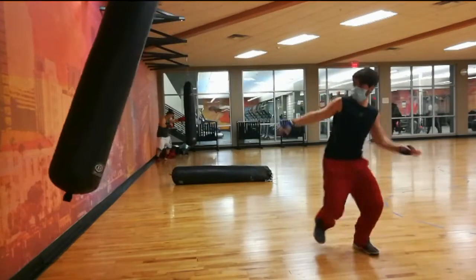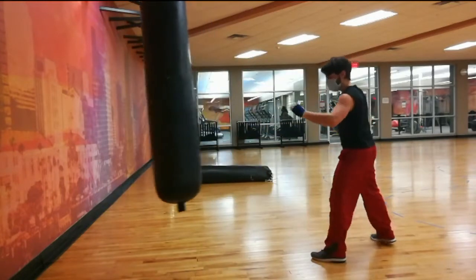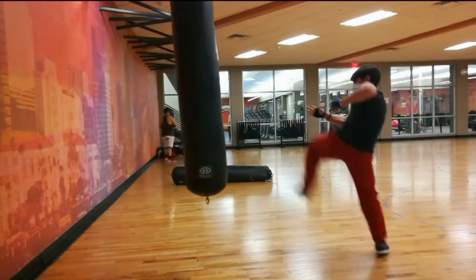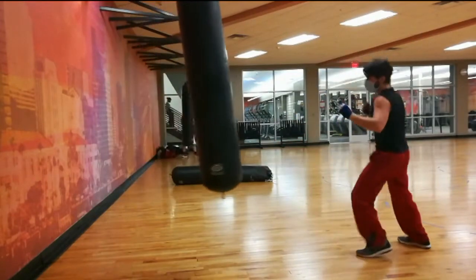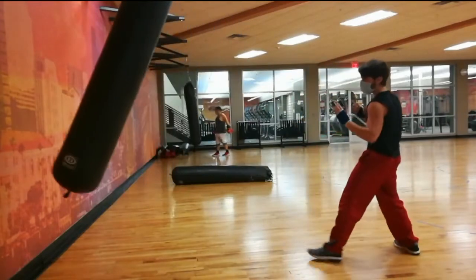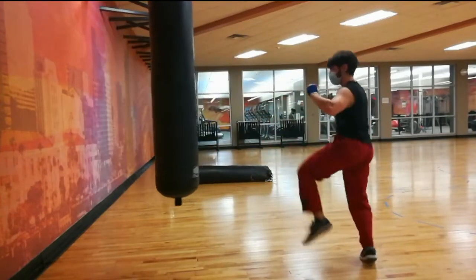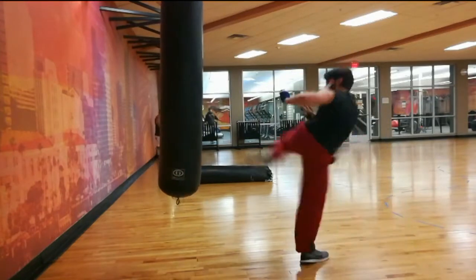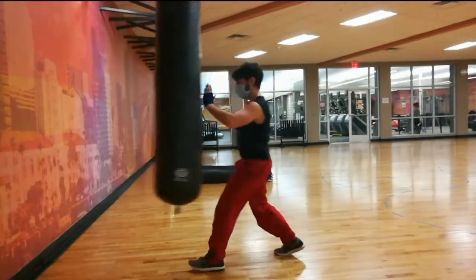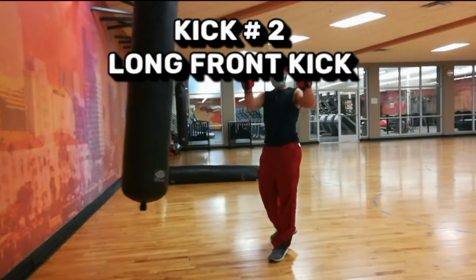Another advantage of the slide side kick is that if you have less reach than whoever you're fighting — maybe they're bigger — you can still get the first hit off on them. A caveat: make sure you are pretty good at it. If you're not used to throwing it, don't try to use it in self-defense. That's going to be the golden message here: even if something is more practical, if you're not experienced with it, don't try it, because you're not going to pull it off well.